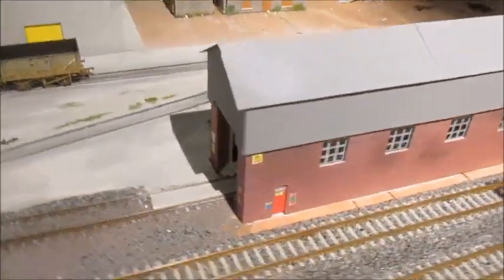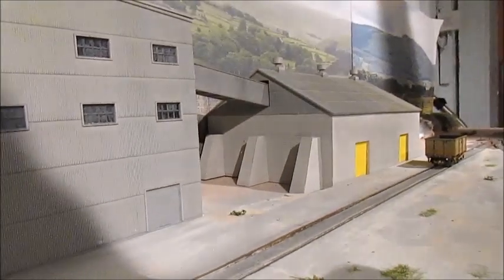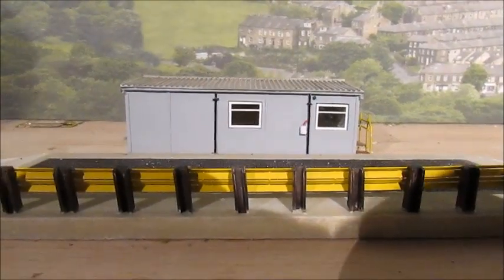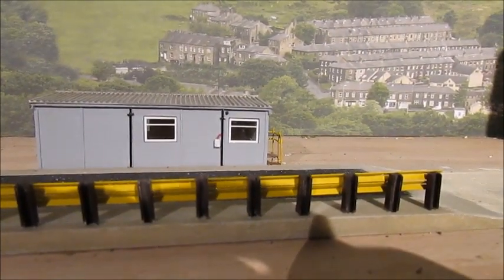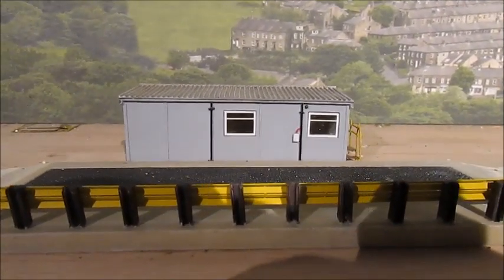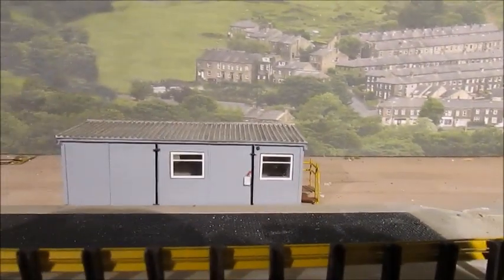I've extended the road here which links up to the loading bay at the far end so vehicles can approach. This road goes all the way to the back of the silos and links up with a weighbridge which is from Bachmann - again a really good model. It comes with a little porter cabin for the office. I'm really impressed with it and I'll put some lights in there - it's going to be wired up.